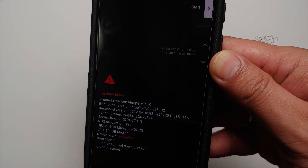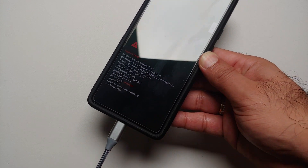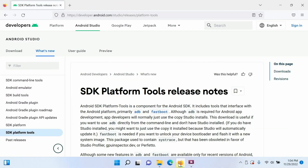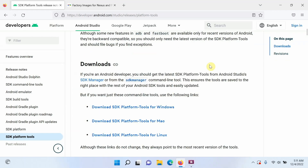At this point, connect your phone to the computer using a USB cable. Once on the computer, the first thing you need to do is download the latest ADB and fastboot from the official developer.android.com website. You have three different options: Mac, Linux, or Windows. The link to this page is in the description — download the version for your specific operating system. It will be a zip file.